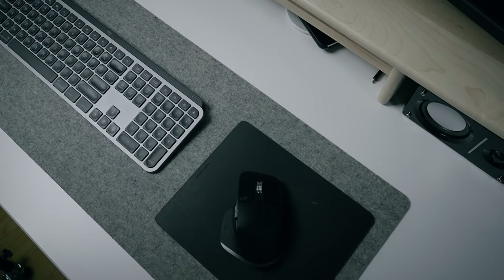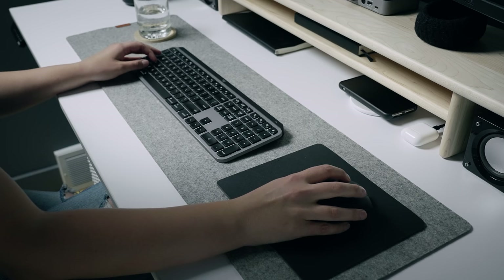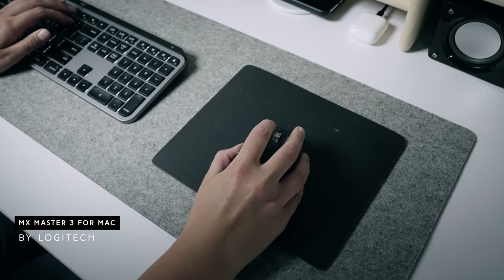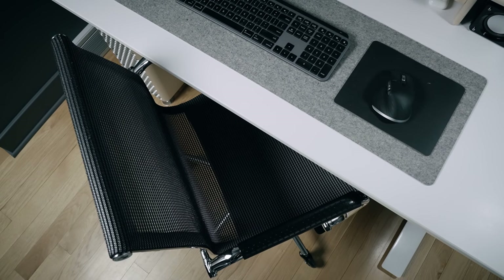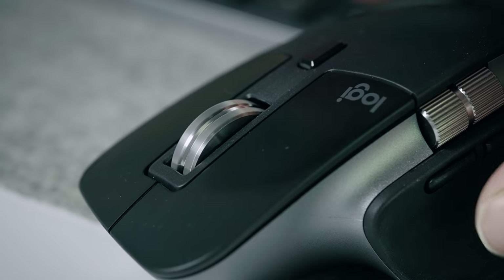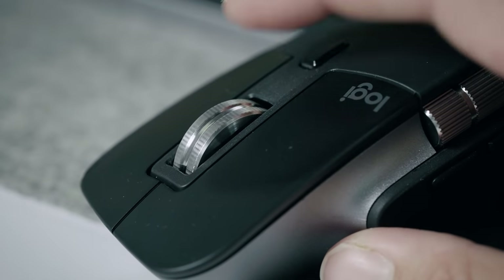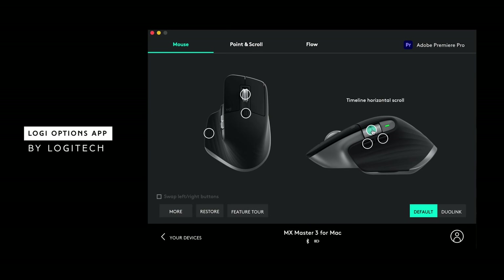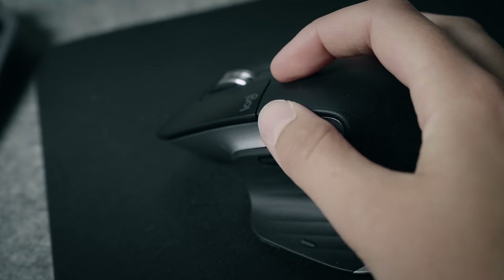Moving to the actual physical desktop — you obviously can't do work without a keyboard and mouse, which brings us to our sponsor Logitech. They sent me their new MX Keys for Mac and the MX Master 3 for Mac mouse. I love the mouse — it's space gray, matching the whole setup. It has a top scroll wheel you can switch between fast and slow modes, and a thumb wheel that's amazing for scrubbing across the timeline in Premiere. The charging port is on the front like it should be, and you can connect it to three different devices.